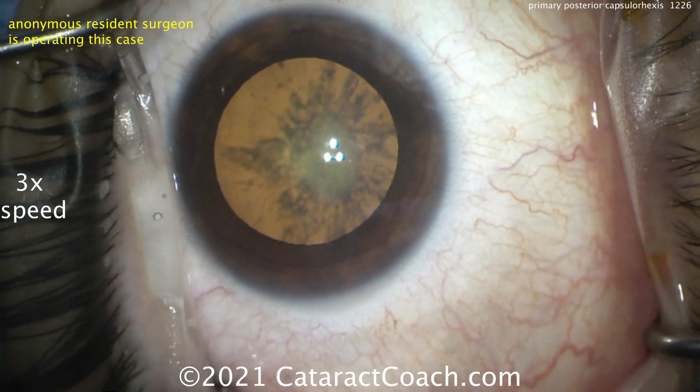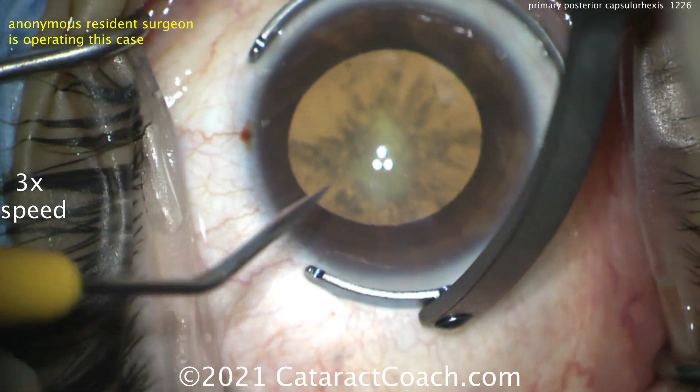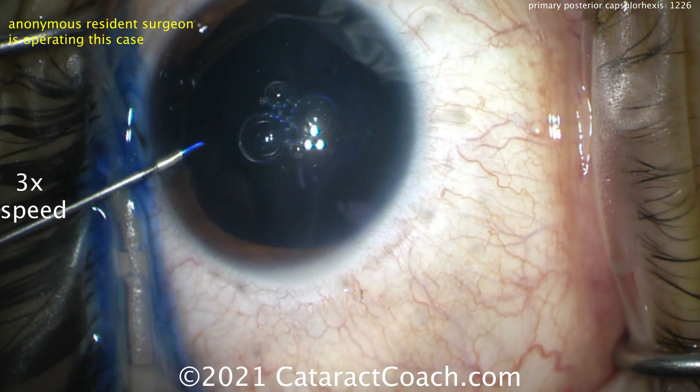Adjusting the speculum — get everything set up the way you want it. We have a young resident who's operating this case, and we're going to give this resident some help when it's time to do that posterior capsular rexis. In a young patient like this, the nucleus is very soft.